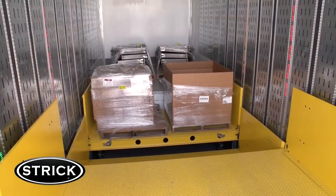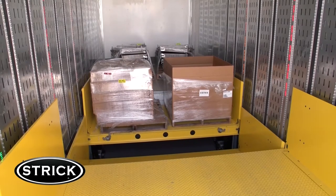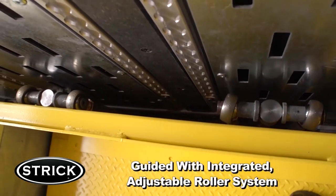For the three platforms you see here, there are a total of 12 24-volt DC actuators. These actuators come complete with an integrated actuator overload and unbalanced load protection. This platform motion is guided with an integrated adjustable roller system.